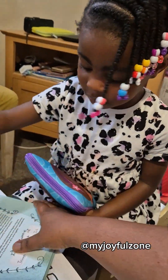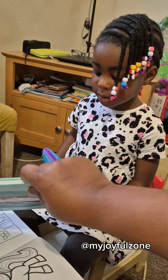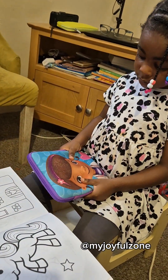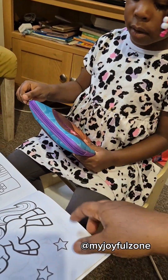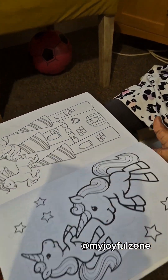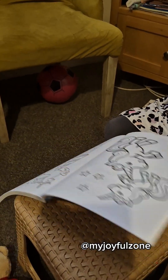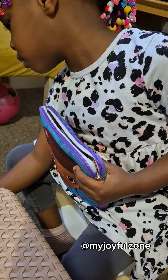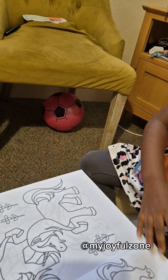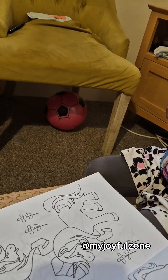You're gonna be reading it yourself, but right now we want to do coloring. Annabelle, if you put it in your mouth I won't give it to you. I know you want to play — can you open it? We're gonna color this. Pick your book, Annabelle. Take your puppet. We're gonna color the unicorn — you started already!